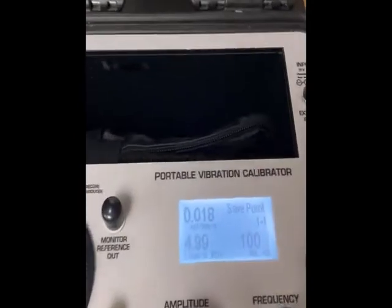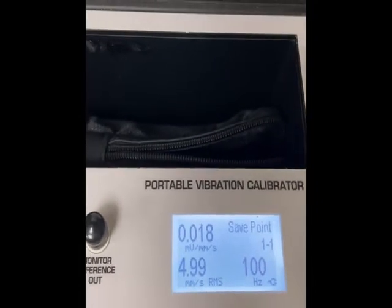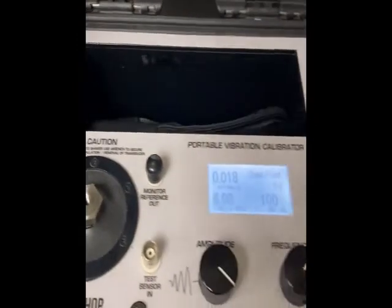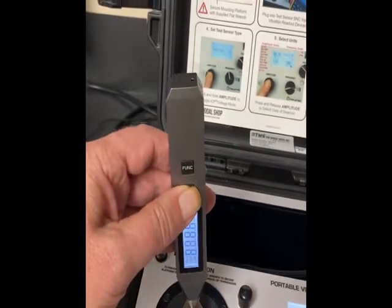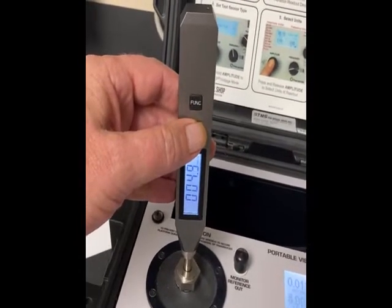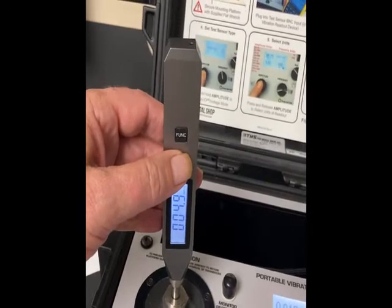I have set it to five millimeters per second RMS at 100 Hertz. We will just place the pen loosely, click the button, and we see it goes up to 4.9 millimeters per second.